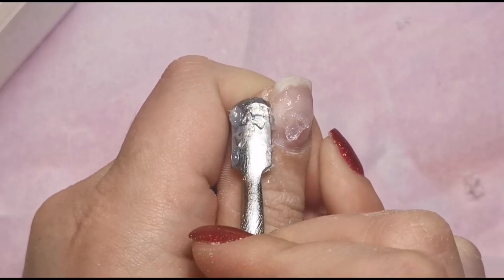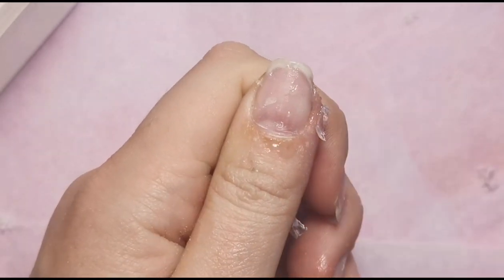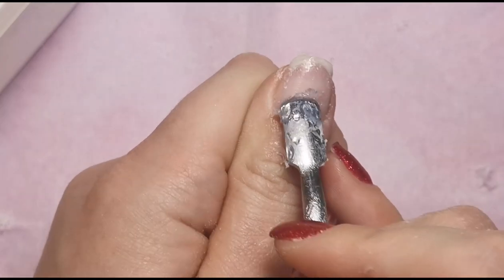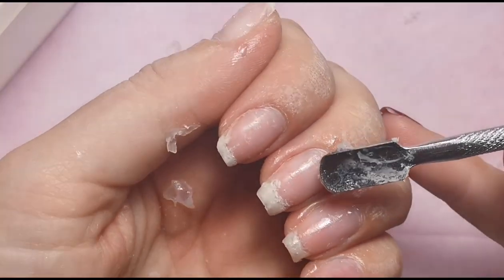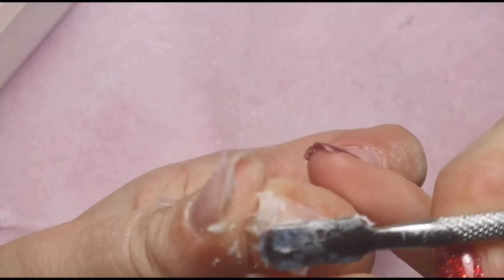I'm using my cuticle pusher to lift off all the product that has already lifted, and not putting any pressure on areas that are not already lifted. If they're not lifted, just put it back in the acetone and soak for a little bit longer. It's now just the free edge area that is still stuck.